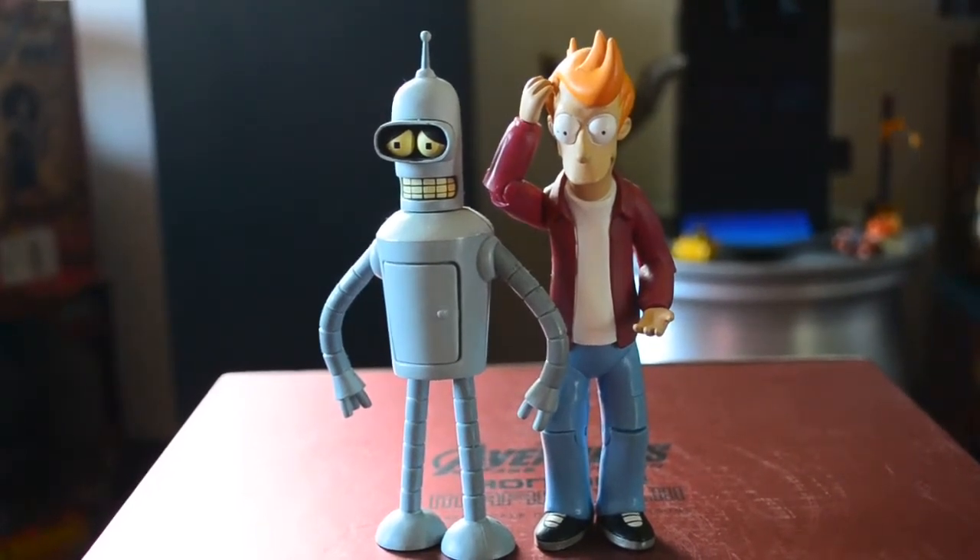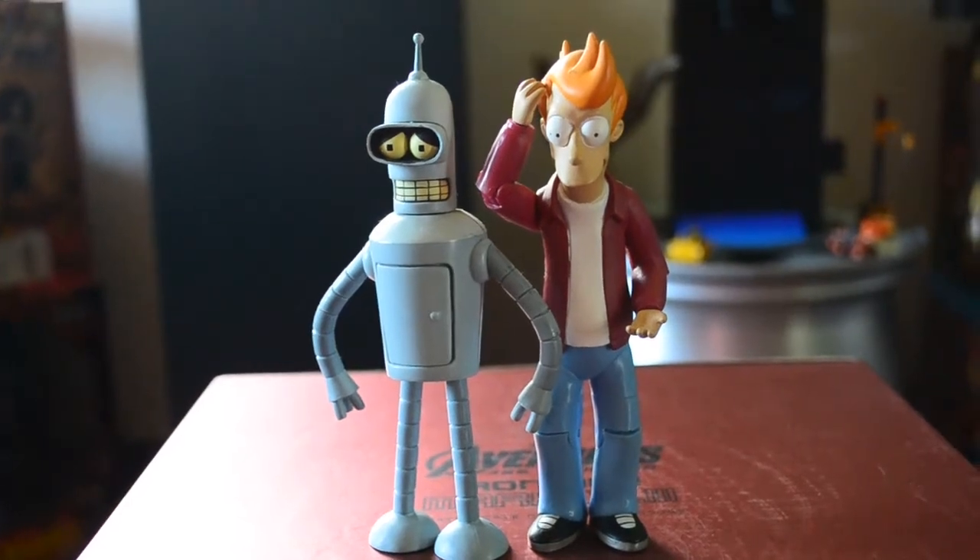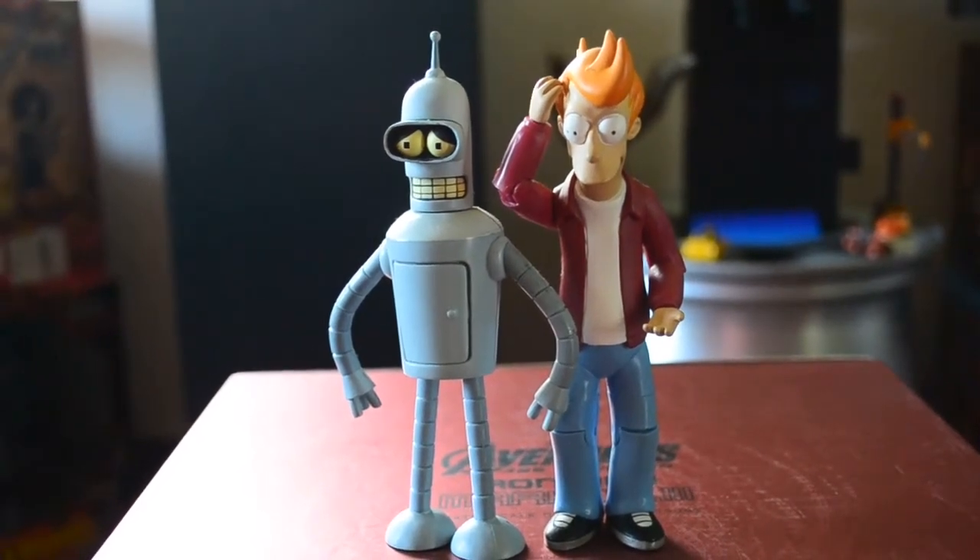So these are two figures by Toynami. I love them, I love these figures. If you like these figures, guys, I hope they're still available on the site to buy again — I hope so.